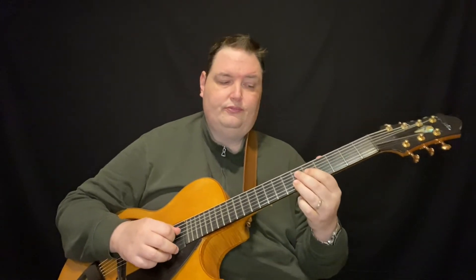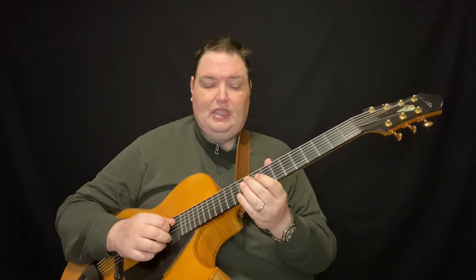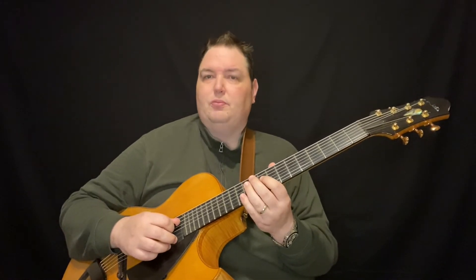And then this is just a little passing tone. And as far as the beginning of the line, it's just a triplet.